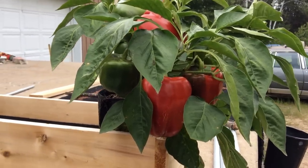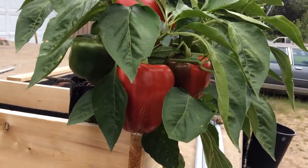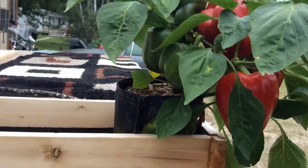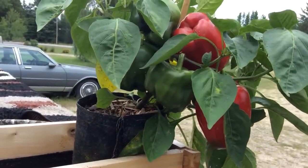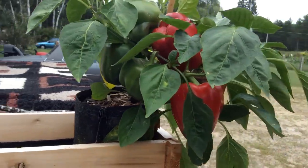Look at the leaves. They're nice and green. The plant is doing phenomenal. I filled it three-quarters full of potting mix, and then I put a little worm castings on top, and they have gone totally nuts. Six very, very nice red bell peppers in a one-gallon grow bag.